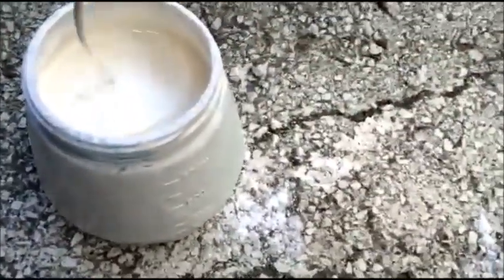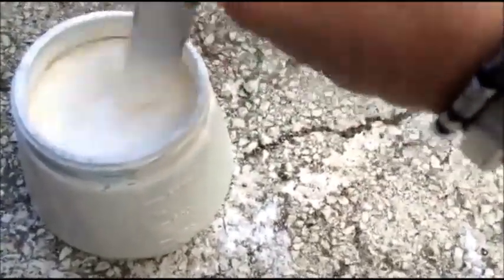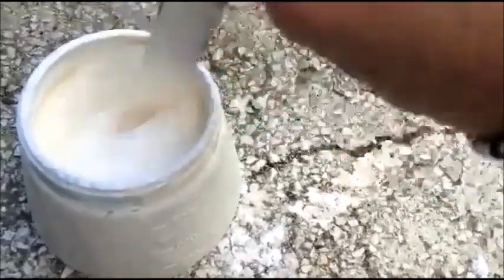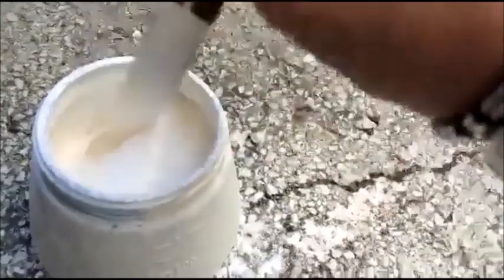It looks quite good. It's a bit... there are pieces in there still. I just hope it goes well with the spray gun. Otherwise, I will just use a brush. Nice color, actually. Good tip.